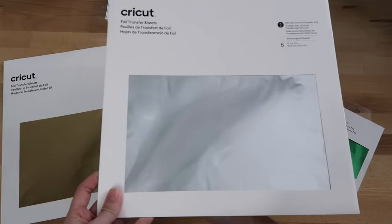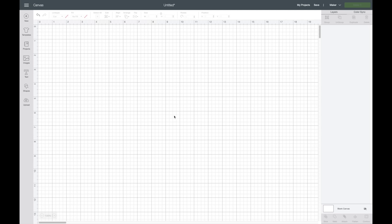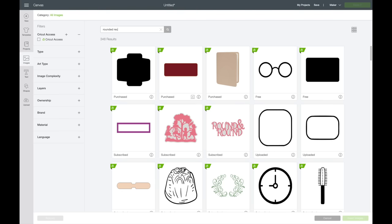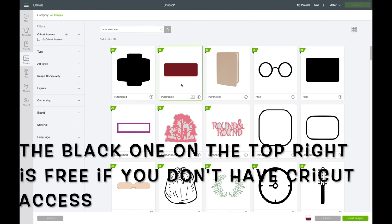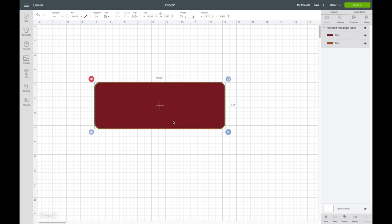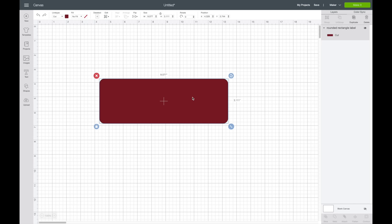I also purchased some other foil sheets — you'll want to store these flat and in the package they come in. In Cricut Design Space, for the bookmark I'm going to use a rectangle from the images. I'll click on images, go up to the top, and type in 'rounded rectangle' since I want it rounded. I'll grab this second one, insert it into Design Space, then ungroup — it has two layers — and delete the outer layer.